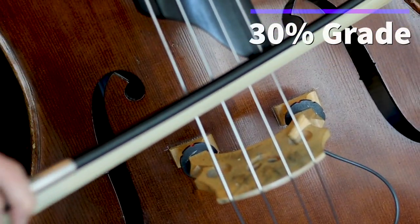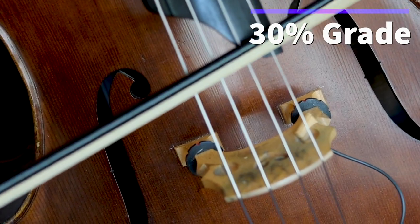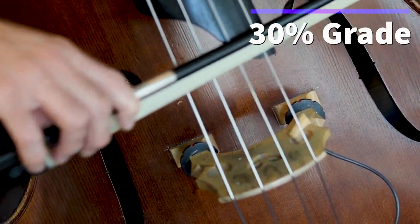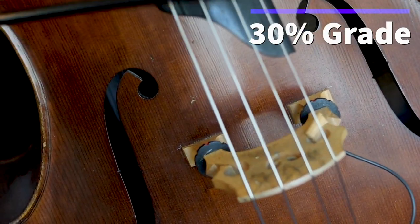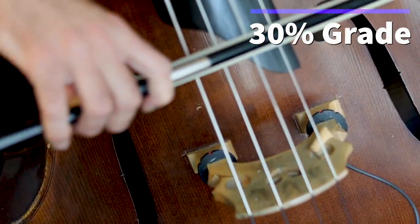Here's a video of my carbon fiber bow with the 30% rosin applied. Given how much I like those sticky rosins, I was expecting to really dig the 40% and the 50% rosin, and that's the case.